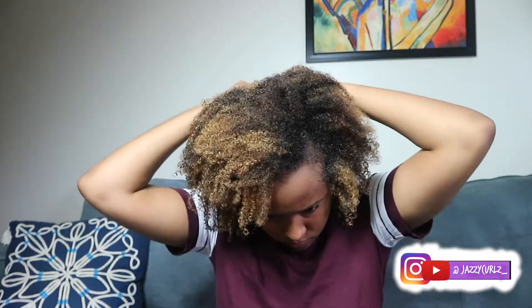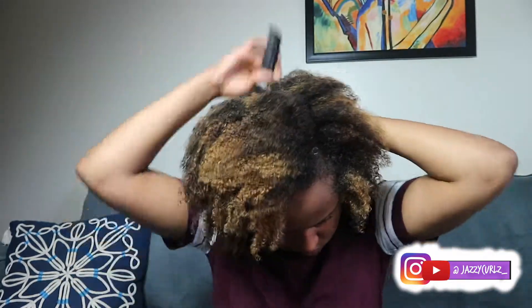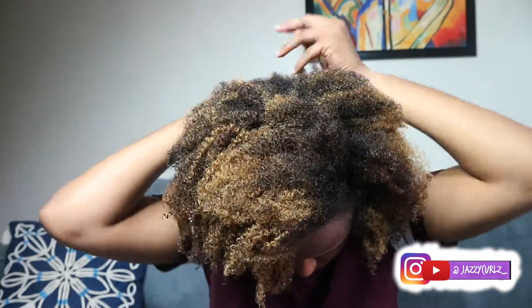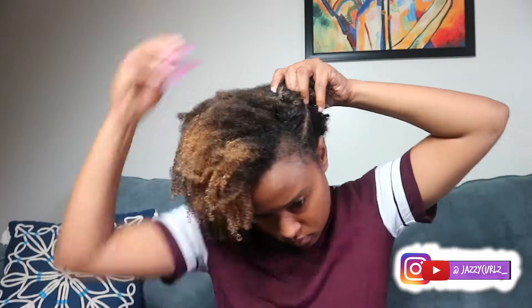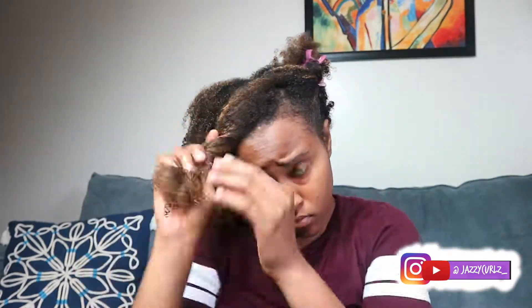By the way, I did a wash day before this video — this is going to be my protective style for the week. Now I'm going to section the parts I just made apart so that each side can stay separate, and then I can start moisturizing my hair before I start my protective style.